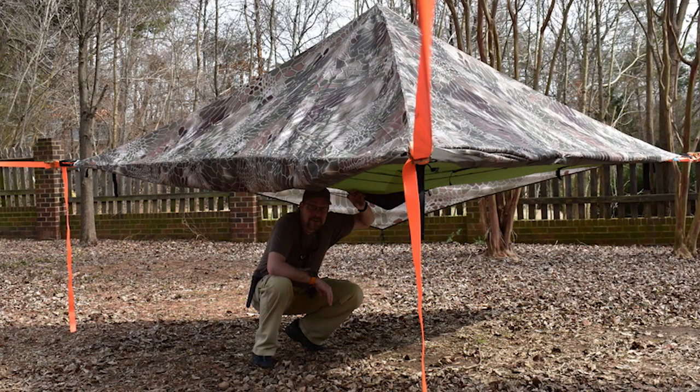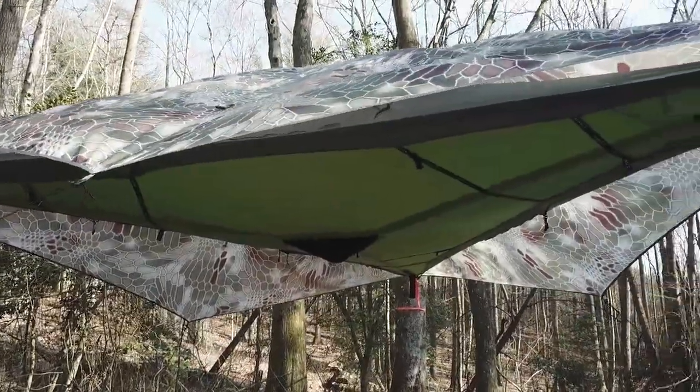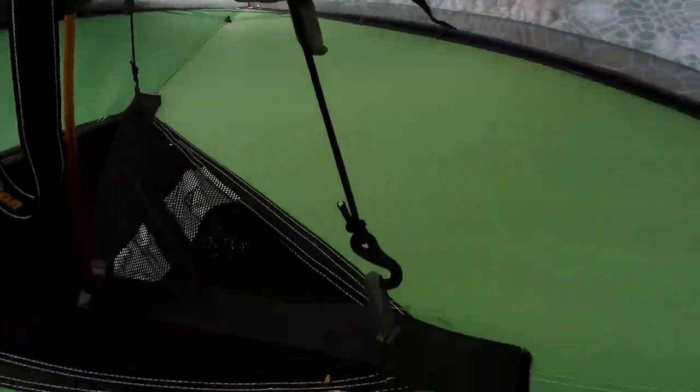As high off the ground as we had it, we were able to take shelter underneath the tent, which is not something you can normally do in a tent. The center stack gives you three separate storage facilities for each of the three people inside, and the weight restriction is about 880 pounds for all occupants.